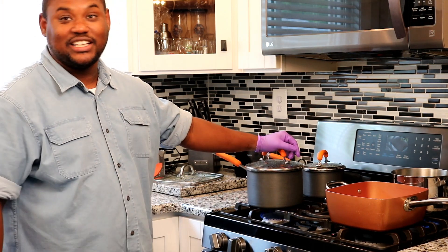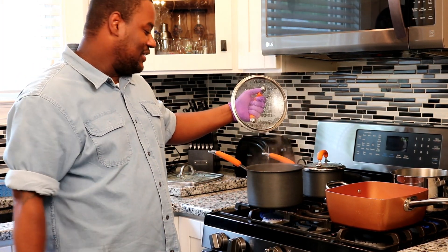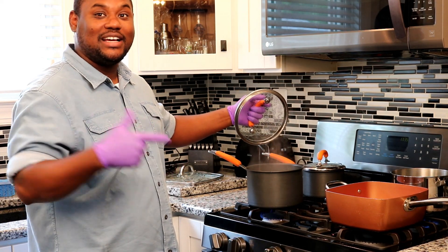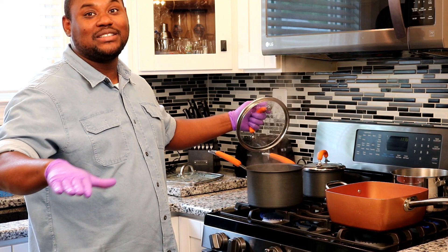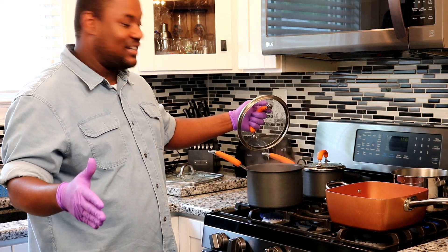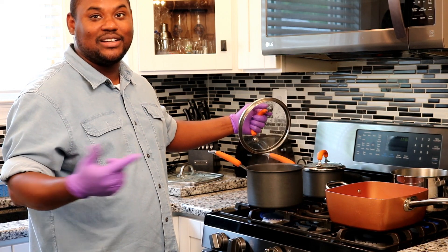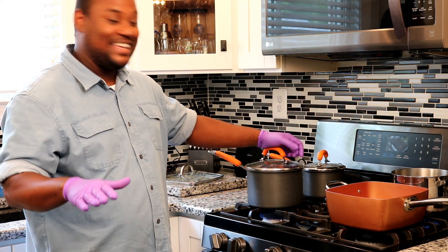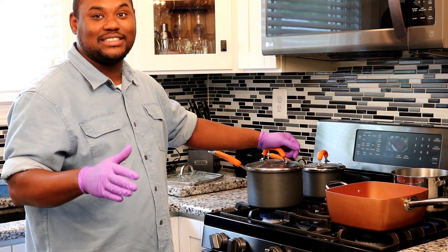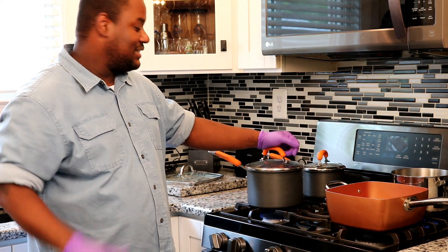Before we get started with our chicken, I went ahead and put the rice and the broccoli on. The rice — I've had two inches of water over the rice. Because it's brown rice, it needs to cook a little bit longer. I had some olive oil, which prevents the rice from sticking, with a little bit of salt. So you cook for like 30 minutes on high heat until the rice rises, then you turn your rice down to low and cook for another 10 to 15 minutes.